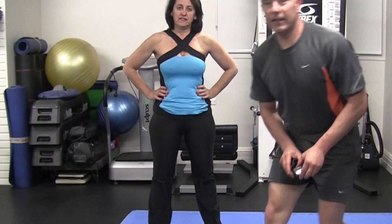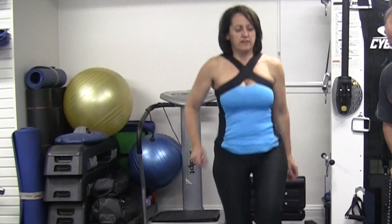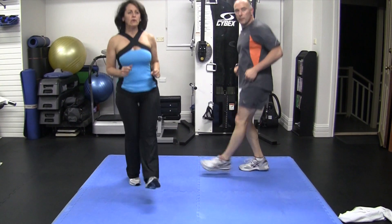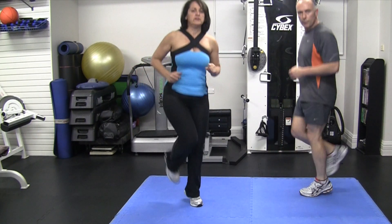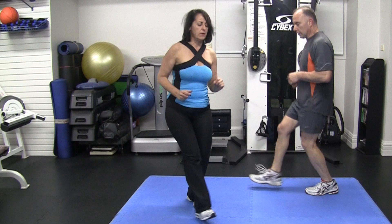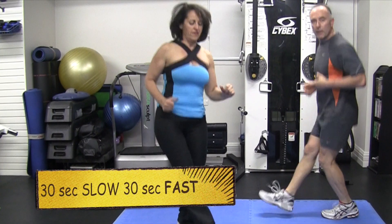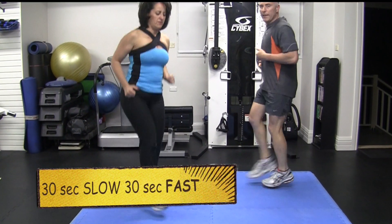The last exercise now is the boxer skip. We do 3 minutes 30 seconds slow, or what we call half pace, and 30 seconds double pace for 3 minutes. We've done a video on the boxer skip on how to do it, so check that out on our website — it will be in the link. Keep going at this sort of pace for 30 seconds, and when the buzzer goes, switch to double pace.